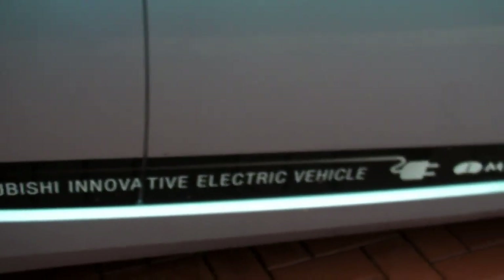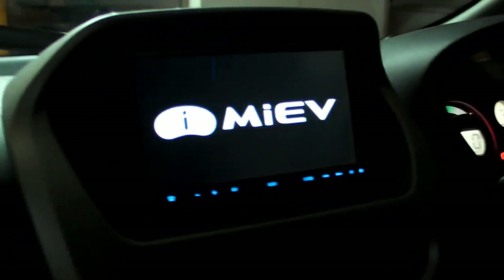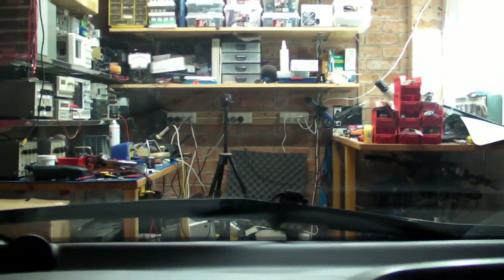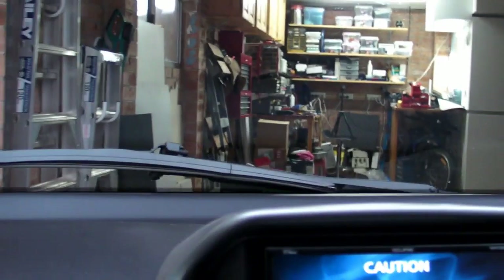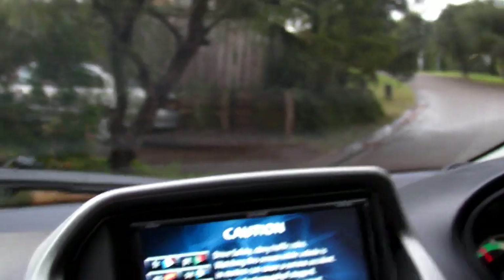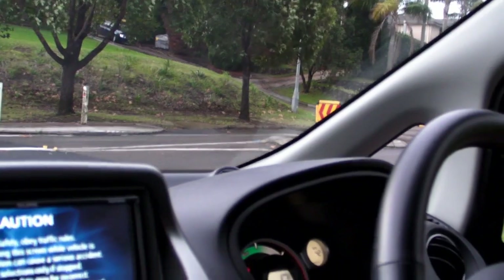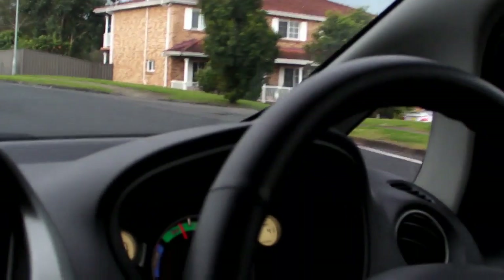The Mitsubishi Innovative Electric Vehicle - the iMiev. Let's start it up and see what it sounds like. It's started. No noise at all. Let's drive out of here. There's the lab - see ya. And there's my Wollemi pines, the world's oldest tree. That is quiet. And we're off. It does have some acceleration, doesn't it? And I wasn't really trying.